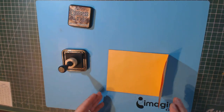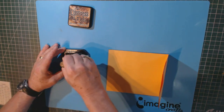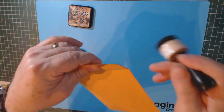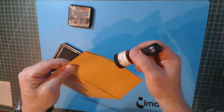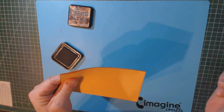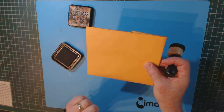The next thing is to use your distress ink — I'm using walnut stain, but any color works. Use your ink applicator and go around all the edges of your envelopes to give a distressed shadow look. Do this on both sides of the envelope. Don't forget the fold, and don't forget to do the flap on the inside. You can put as much ink as you want — I'm just giving it a hint for a subtle shadow effect.